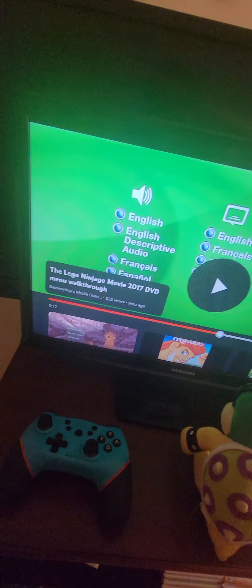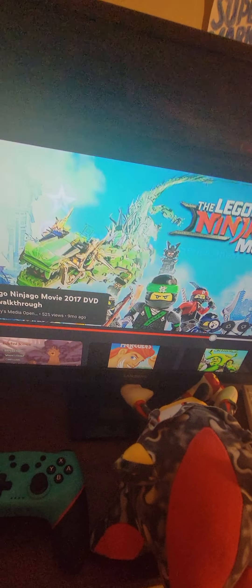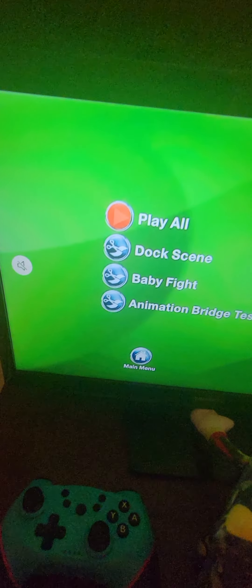Got some languages and subtitles on the right. On to the special features — like a Ninjago TV series, and some other things. And there's a fight scene, a making-of featurette, and a bridge test, and that should be it.